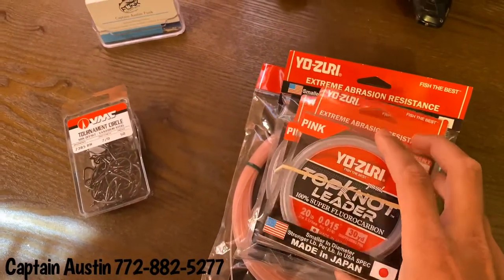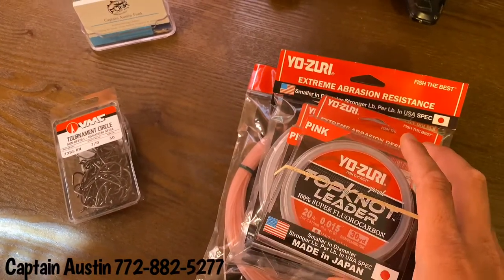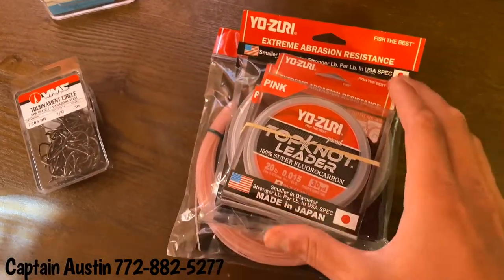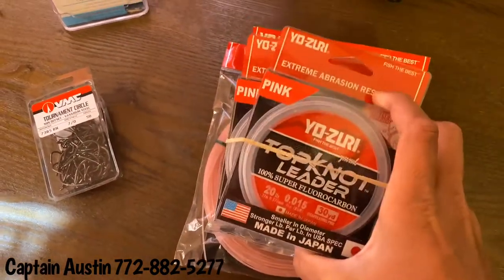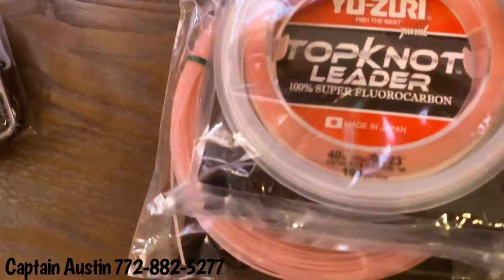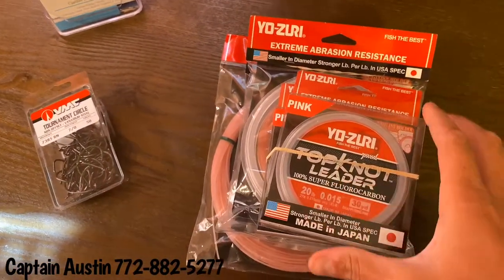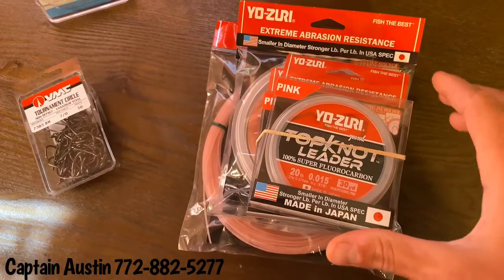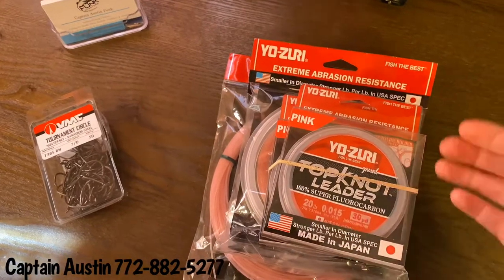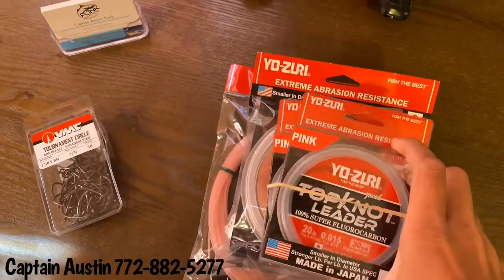We'll start with Yozuri. I've been on the ambassador program with Yozuri for a couple years now and I can say without a doubt, I've fished many different brands of fluorocarbon leader. I find that this Yozuri top knot leader, whether you get it in clear or in the disappearing pink, it's by far superior to all other brands. The abrasion resistance, the clarity — it's just a go-to. I do a lot of heavy structure snook, kubera, snapper, and redfish fishing, and nine times out of ten I'm fishing heavy structure.